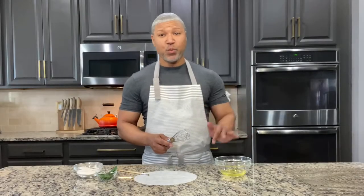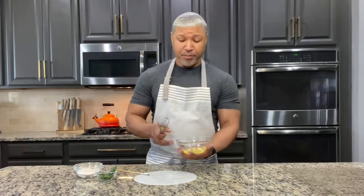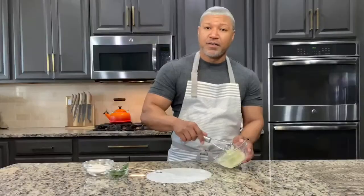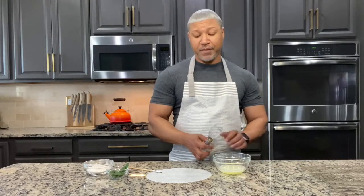The first thing we need to do is whisk up our egg whites until frothy. I have my egg whites in a bowl here and I'm just going to whisk them until they foam up and become very frothy. I think that just about does it for the egg whites.